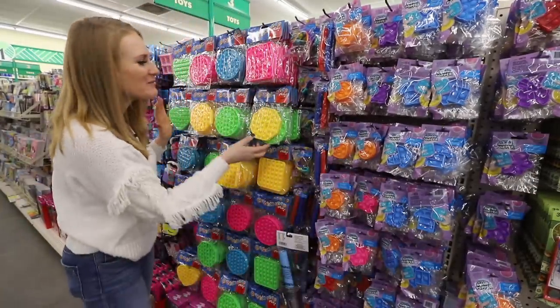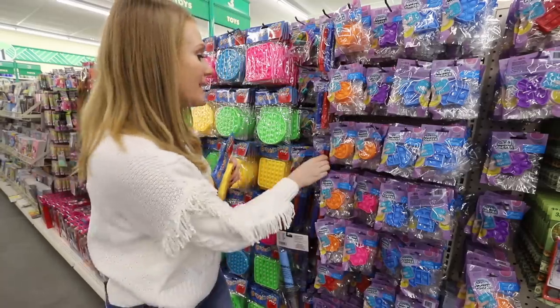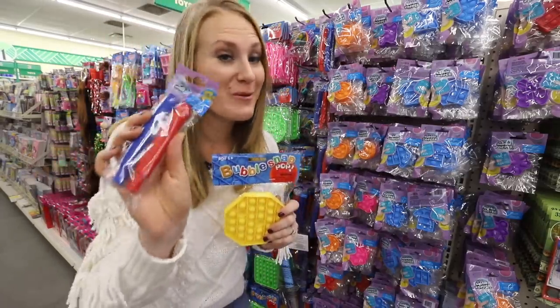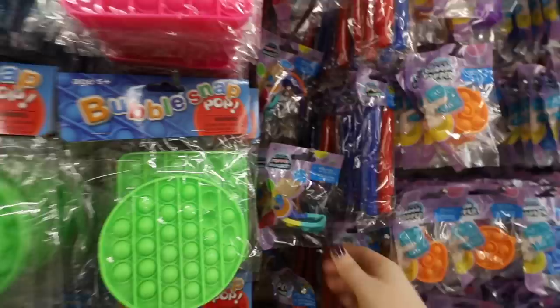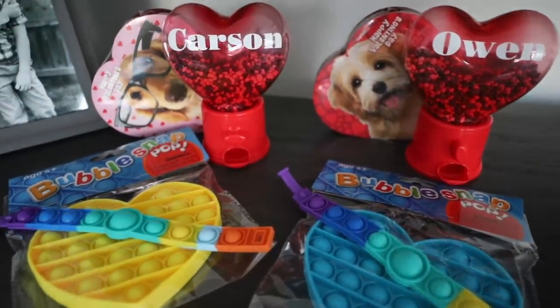They have an entire section of poppets. These are such great little sensory toys and my kids love these. The poppet tubes are super fun — we got some of these for Christmas. They even have bracelets and mini keychains, tons of stuff. So if you're a classroom teacher or your kids love these things, awesome gift idea.